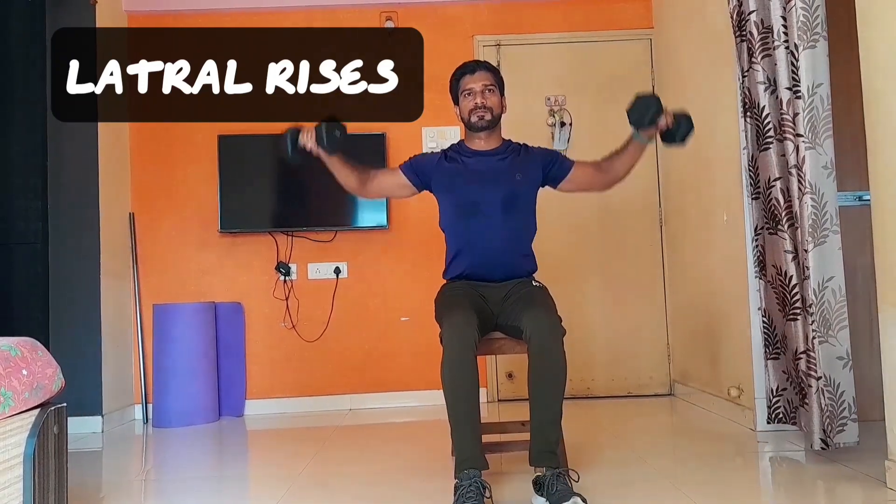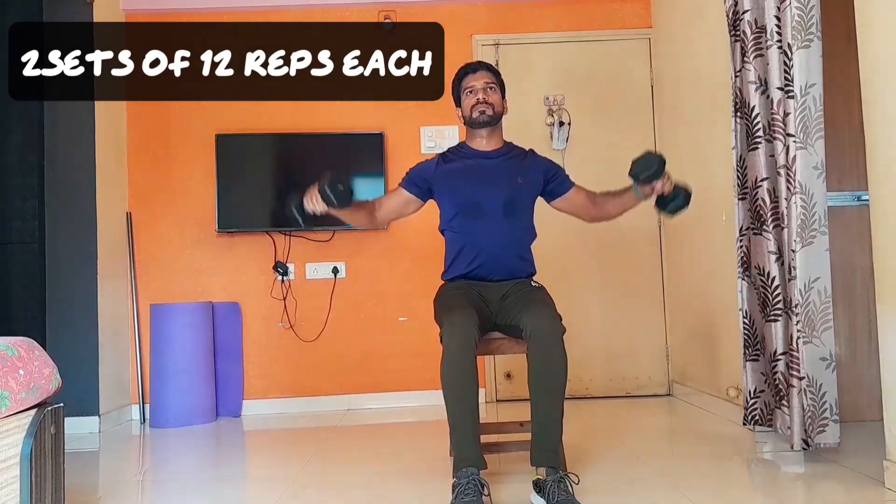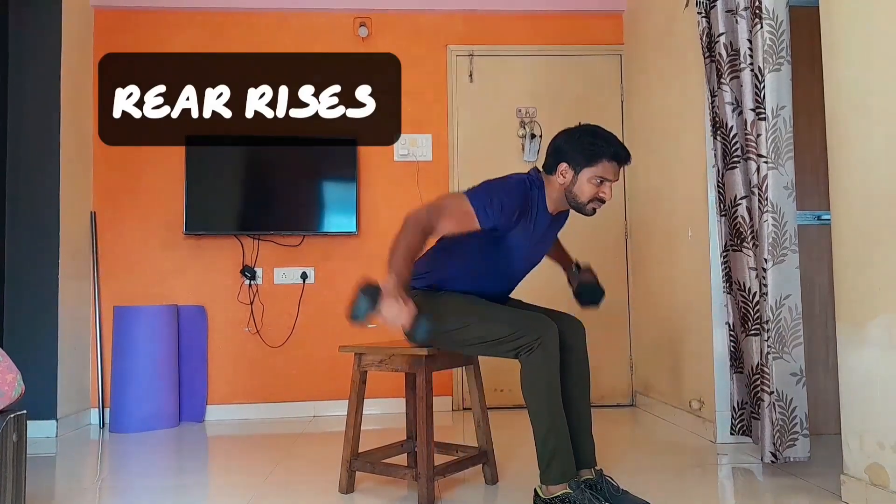Our next exercise is lateral raises. This one targets the middle delt muscle. You need to do two sets for 12 reps.